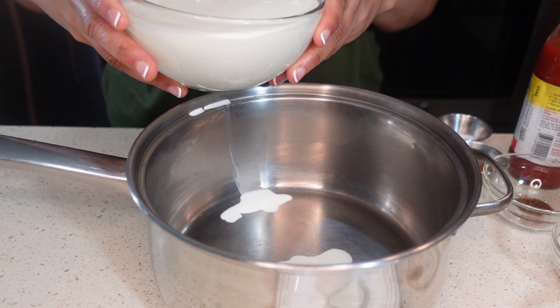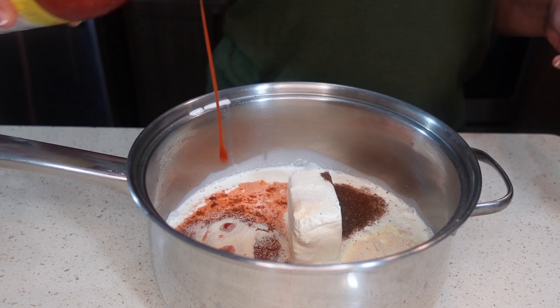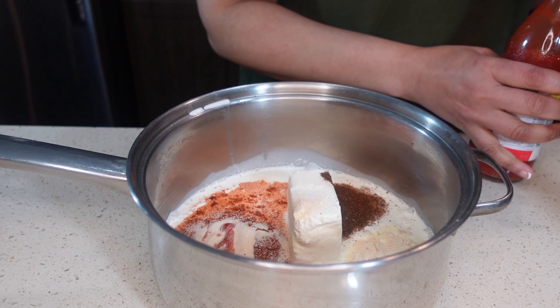I have four ounces of cream cheese — that's half of an eight-ounce block. We have two teaspoons of smoked paprika, two teaspoons of onion powder, two teaspoons of garlic powder, one-fourth teaspoon of chili powder, and one teaspoon of seasoned pepper.